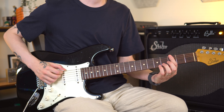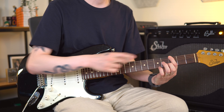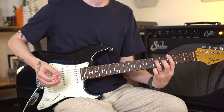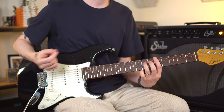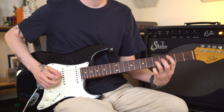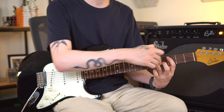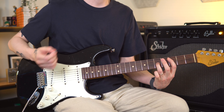Number three: you should have some basic fretboard knowledge. This doesn't have to be as extensive as learning the entire CAGED system. It can be as simple as learning the note names on the low E and A strings, then learning a concept called octave centers. These are simple shapes you can play — for example, if I play a G note here and go up two strings and over two frets, that note is also a G, just an octave higher.